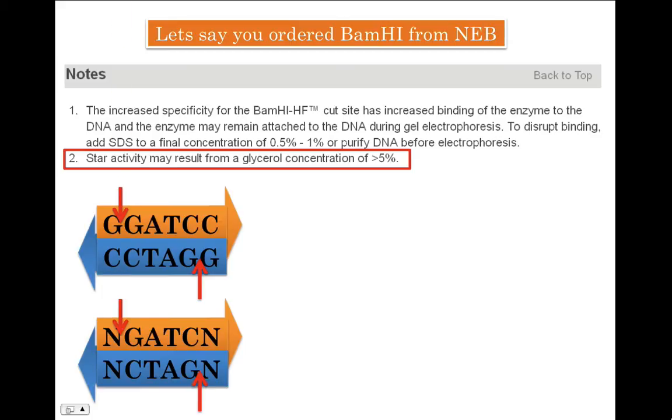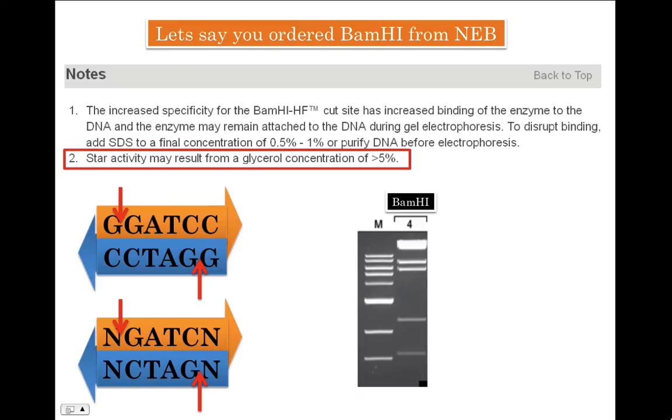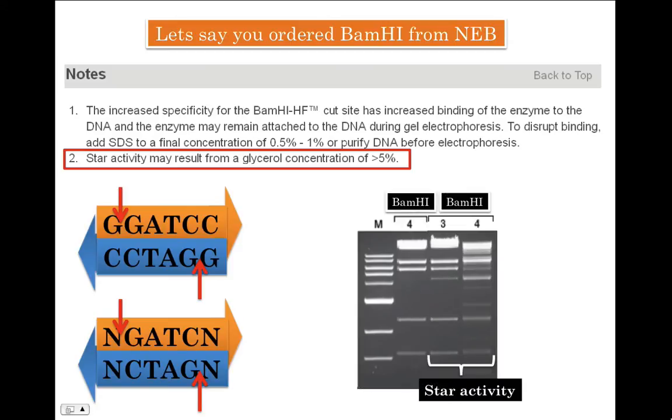Let's imagine BamHI cuts a particular DNA which looks like this upon gel electrophoresis. However, upon star activity, the same restriction digestion will look somewhat like this — you will end up with more bands because BamHI has become non-specific and identifies many more sites to cut than simply GGATCC. Of course, you don't want that to happen, and you can avoid star activity by doing careful calculations.